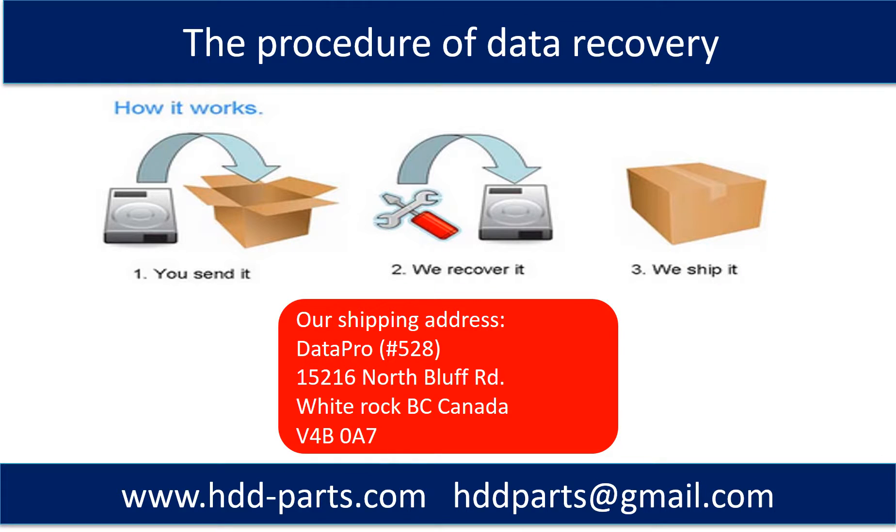This picture shows the procedure of how we do data recovery for our clients. First, the client sends their hard drive to us. Second, we do the data recovery. Third, we ship the data back to our clients.